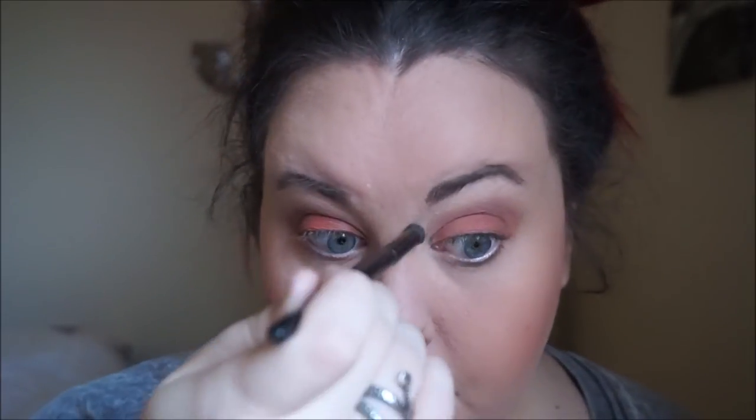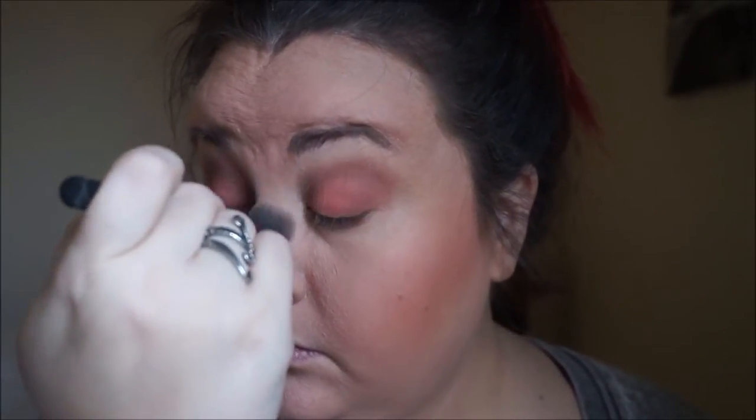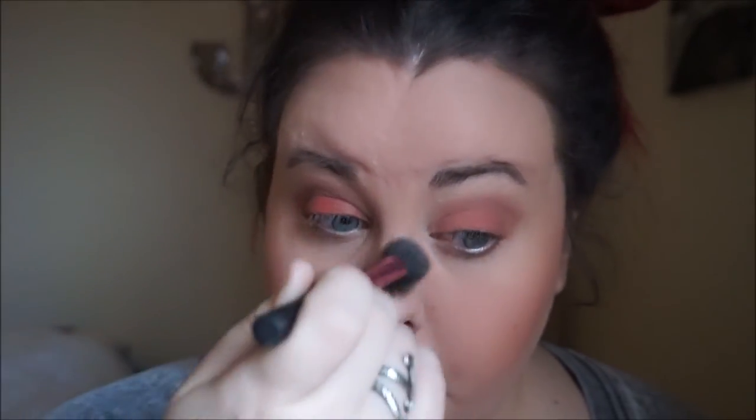And I forgot to contour my nose, so that is what I'm doing right now with that contour palette from e.l.f. with the blush and the contour. Then I'm also just going to take my Real Techniques fluffy setting brush and just kind of blend it out, because you don't want any visible lines for a contour.